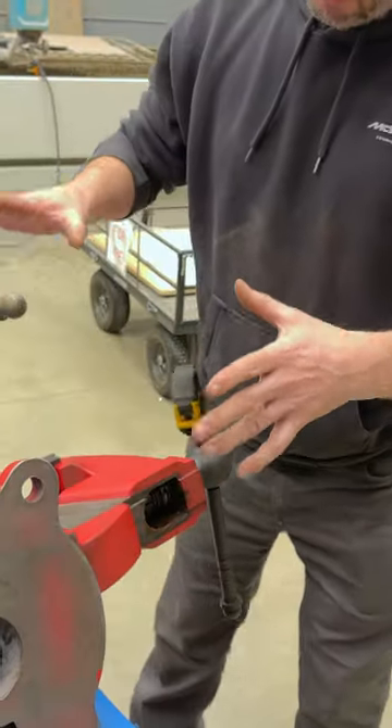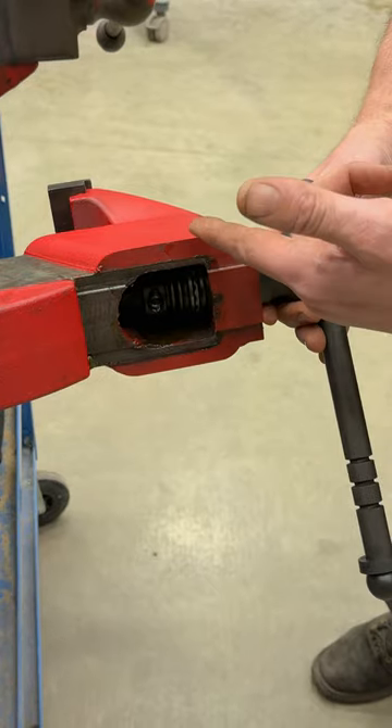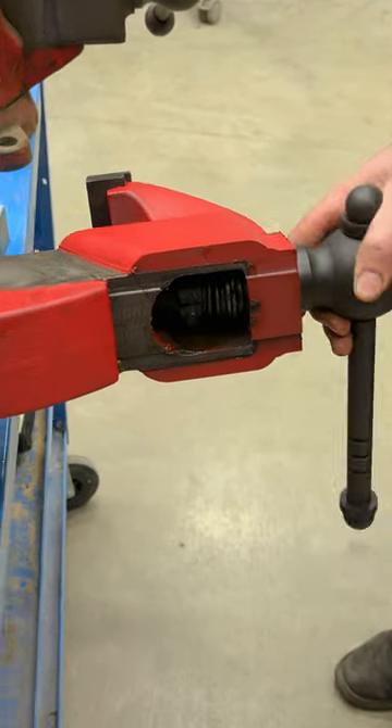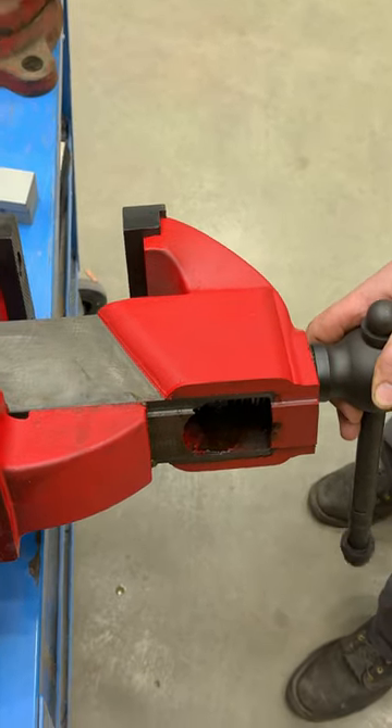We have taken some serious designs and improved them so that when you turn the handle, the dynamic jaw moves with very little effort, as you can see. That's why backlash elimination is awesome.